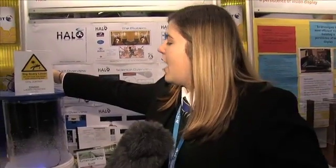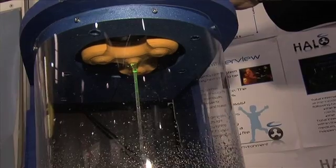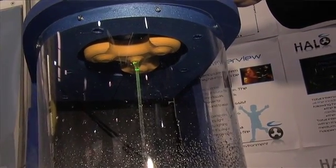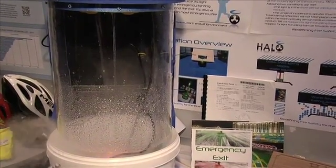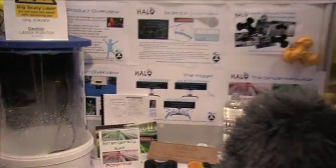We have a laser pen here to allow the light to come through, but we have our turbine fitted into the mains water supply. As the water flows through, it spins creating electricity which powers the laser, so there are no electrical connections.